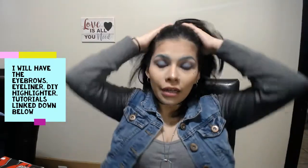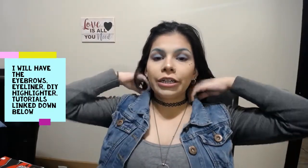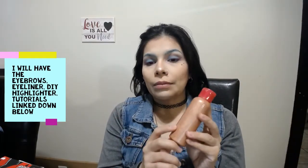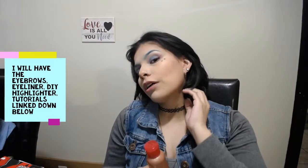Using the Wet n Wild Natural Finish Setting Spray, we're going to lock this all in place. That concludes this makeup look — tell me what you think! If you don't know how to get color eyebrows, click the link below for my tutorial. I also did a tutorial on how to get your perfect wing eyeliner. I have a couple more looks coming out so stay tuned. The DIY liquid highlighter video is linked below — I literally filmed it right before this video and used it on my face.